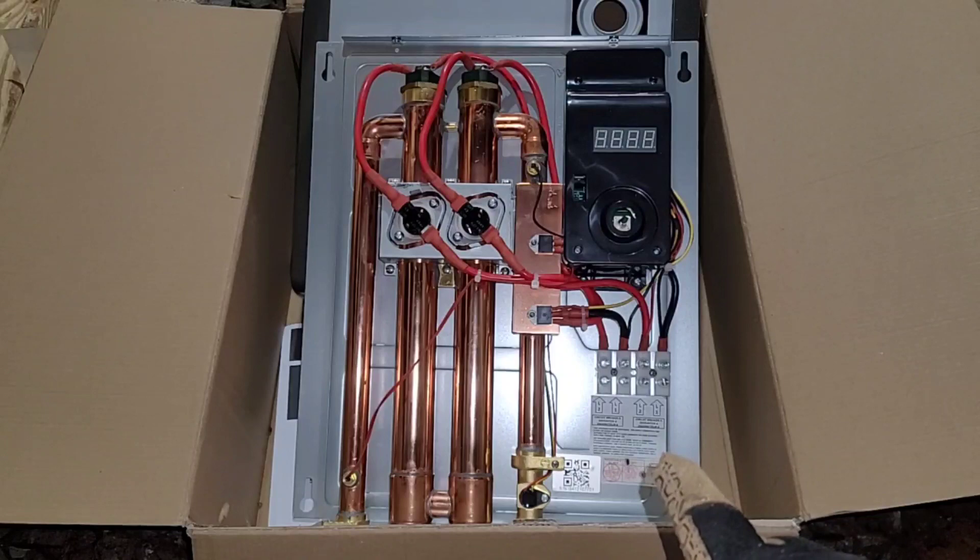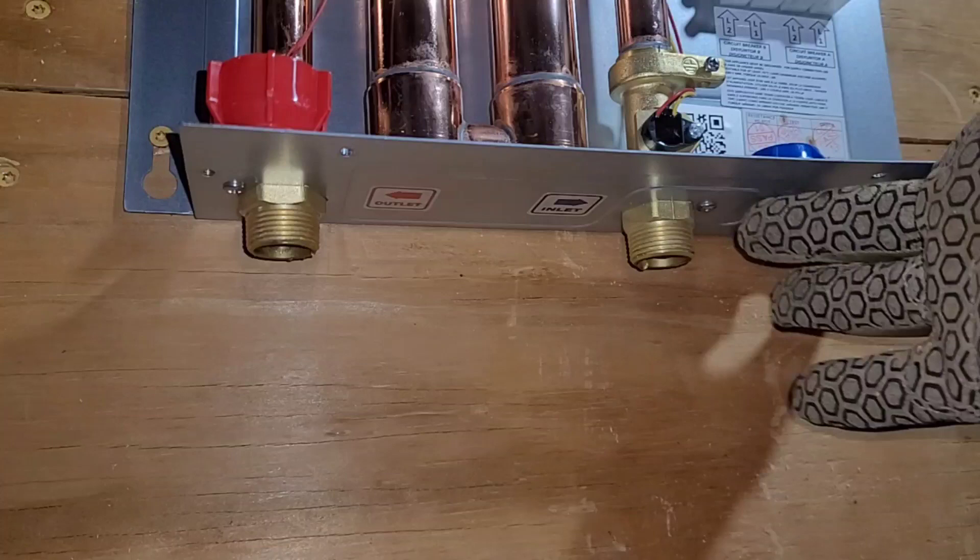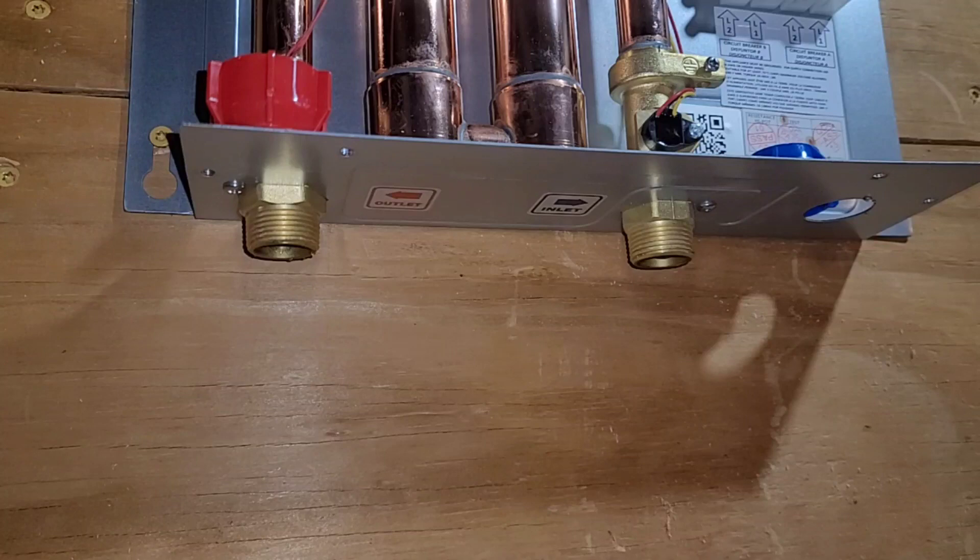This part over here is where our electrical components are going to be attached. Let's install this up on the wall and then run the plumbing. One of the main reasons I picked this brand is because both the inlet and the outlet are made out of brass. Other units I looked at use plastic, and that worries me as a potential breaking point. Also, when I took the caps off, water poured out, which means they tested this in the factory — so don't be surprised if water comes out.